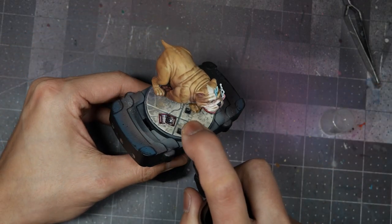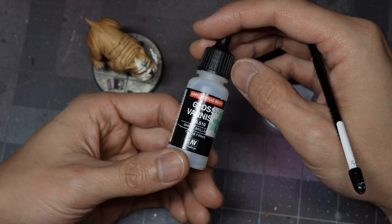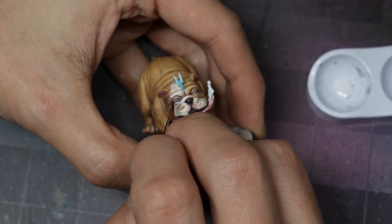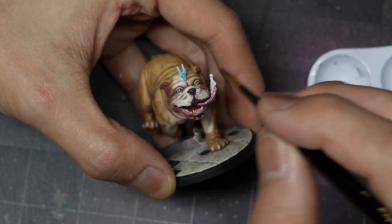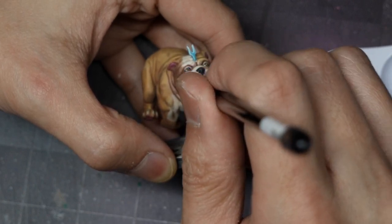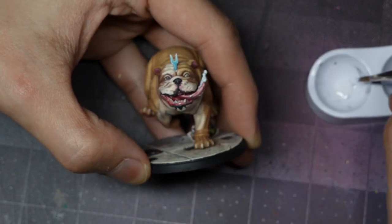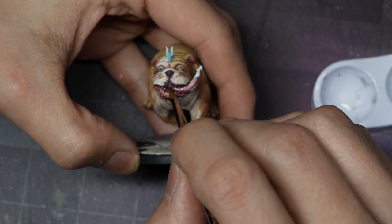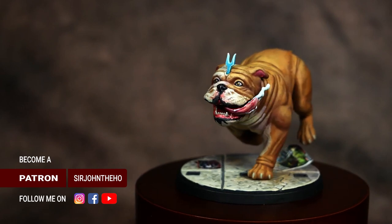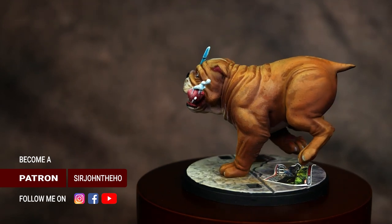This will take about 45 minutes to an hour to fully dry. Once it does, I'm going to first dull coat the model to help protect it from gameplay. I'll repaint the base trim black, and then I'm going in with some gloss varnish after the matte varnish, applying gloss to the eyes, the nose, the inside of the mouth, the tongue, and the saliva. I do apologize for the focus in this part of the video — I forgot to put my camera on manual focus and auto-focused on my fingers instead of the dog. And there is our finished Lockjaw. Thank you so much for watching, and I hope you're able to take these techniques and this recipe to apply to your own Lockjaw, as well as other animals you're going to paint.